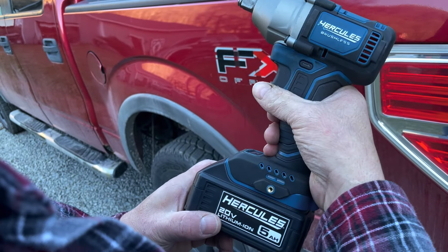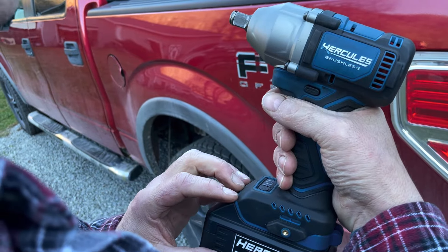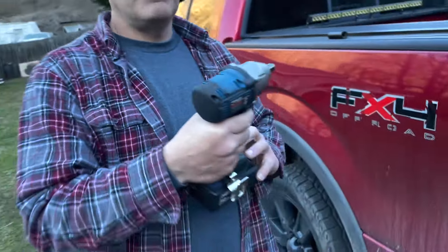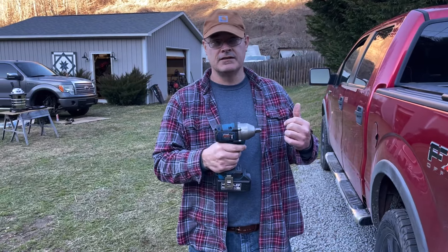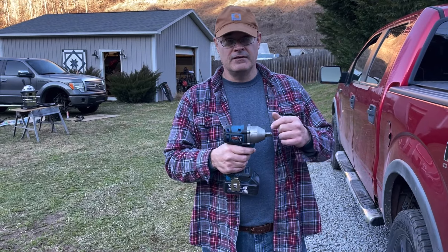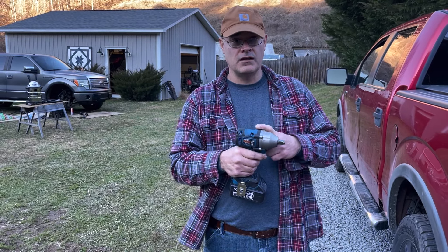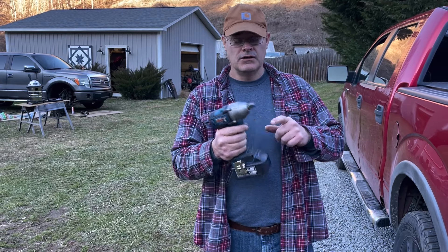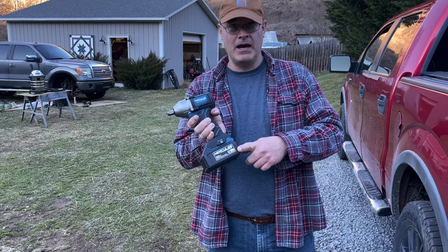I'm just absolutely thoroughly impressed with this little feller. I bought this on January the 5th. We happened to be over in Wise, Virginia at Harbor Freight, and they had a sale going on — it was tool only for $74. If you buy the tool, you got a free battery, and this is the battery they provided, which was the 5 amp hour battery.